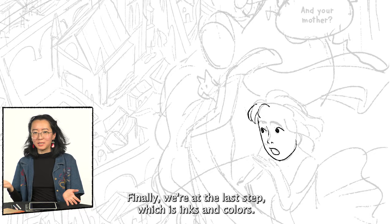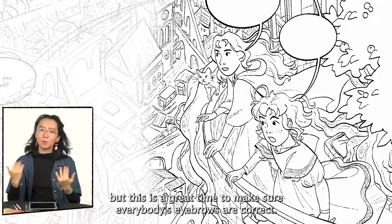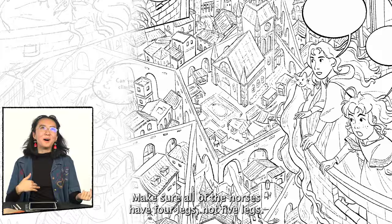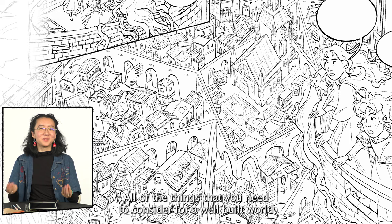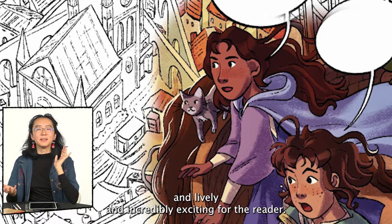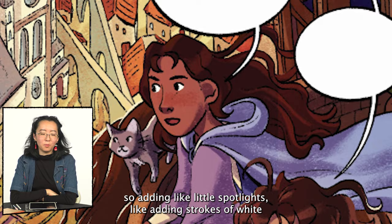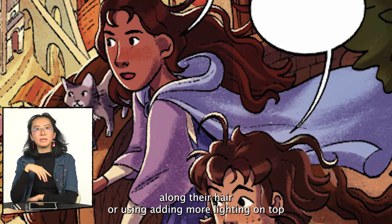Finally we're at the last step: inks and colors. This is the best time to do all of the crazy fun details that you didn't get to do in sketches. I like to draw characters first and do the backgrounds afterwards, but this is a great time to make sure everybody's eyebrows are correct, make sure all of the horses have four legs not five legs, and make sure the background buildings all have windows and doors so characters can actually walk in and out of them — all the things you need to consider for a well-built world. After inks are done you can move on to colors. Colors is the place to make the entire page vibrant and lively and incredibly exciting for the reader. What I enjoy most about coloring — and the most difficult part — are kind of one and the same. It's hard to make your characters pop out from a scene when the entire city is so vibrant and full of color, so adding little spotlights like strokes of white along their hair or adding more lighting on top of the background they're standing on can really help to push them forward.